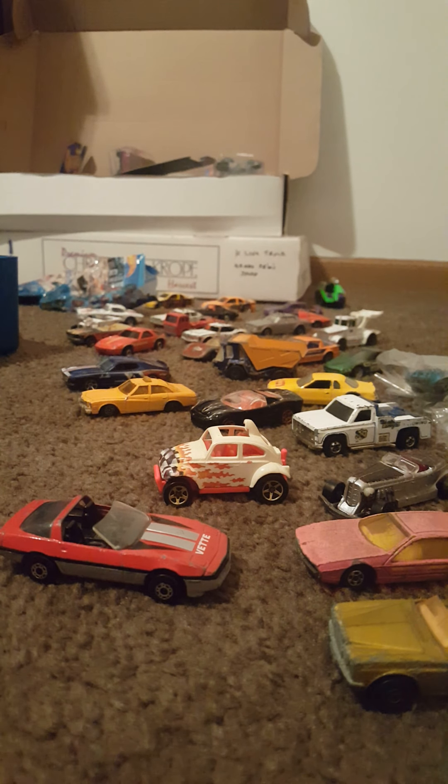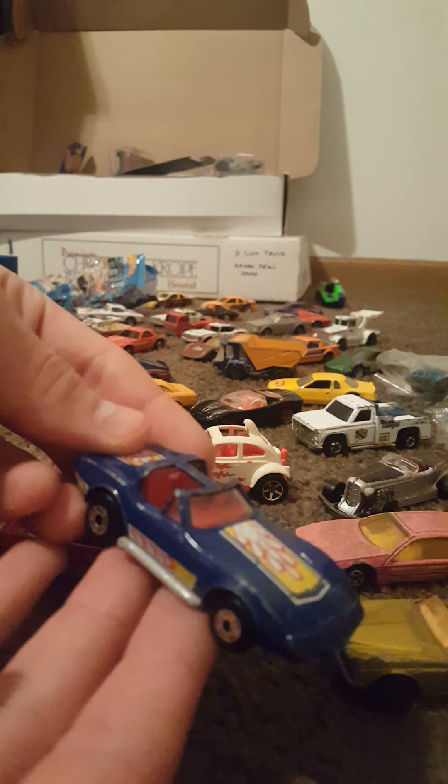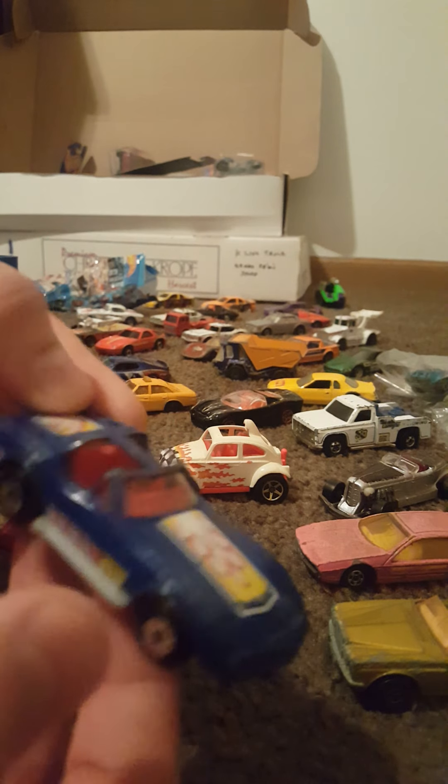And this other one that we have here — another Corvette, another Super Fast, this one says 1979. I like this one a lot — I like the flames. Not even flames exactly, but very cool.